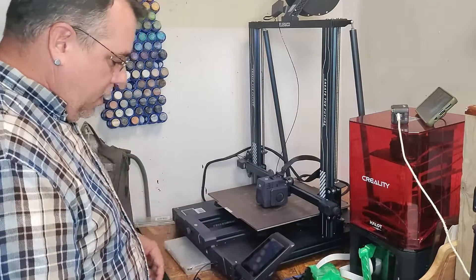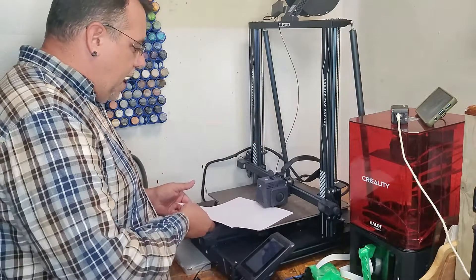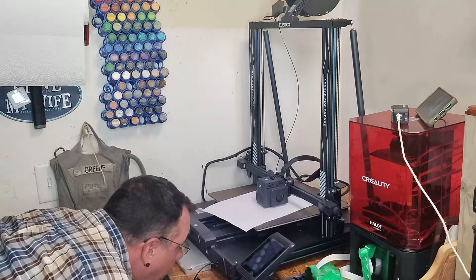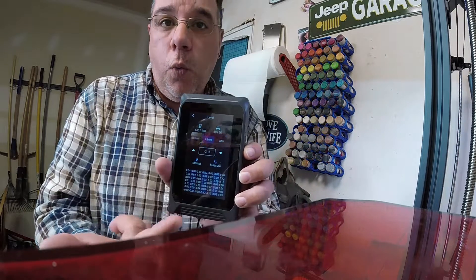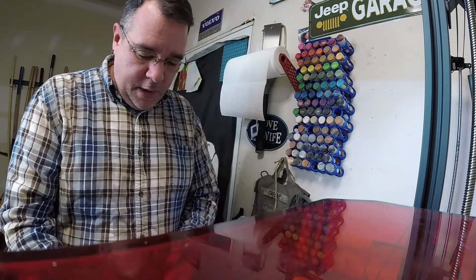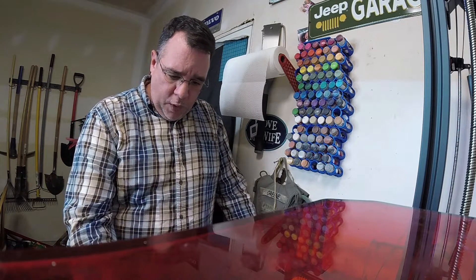You can look at all those numbers on each and every individual spot. Just by looking underneath, I can see I'm really high. On this machine I can do 1mm increments, 0.1mm, and 0.01mm. At this moment I'm in the middle with 0.1mm.